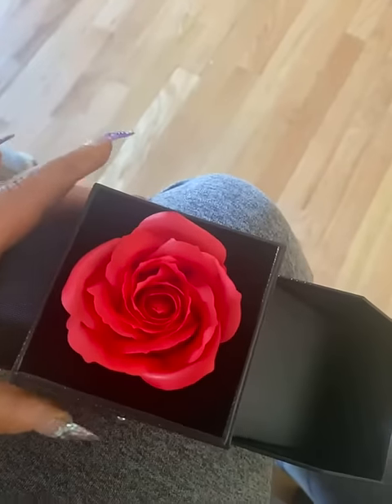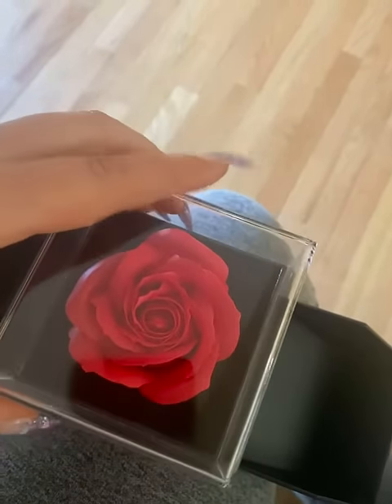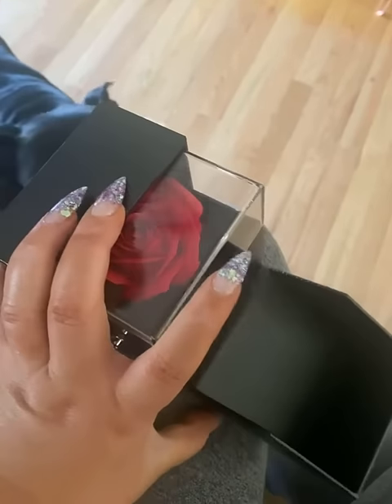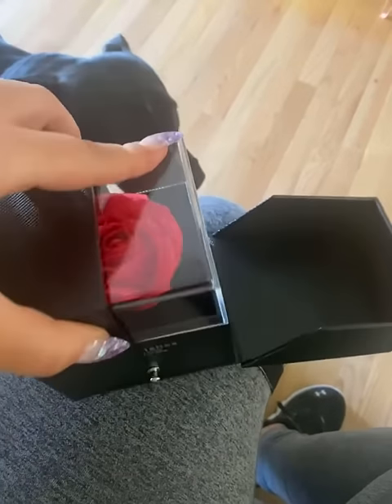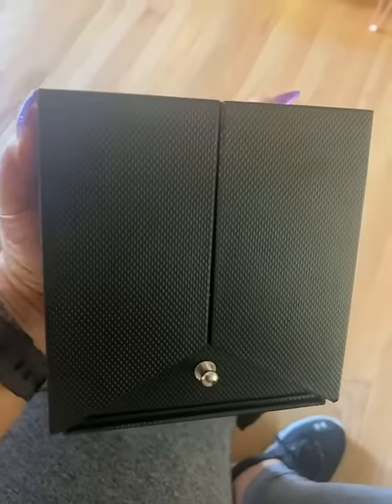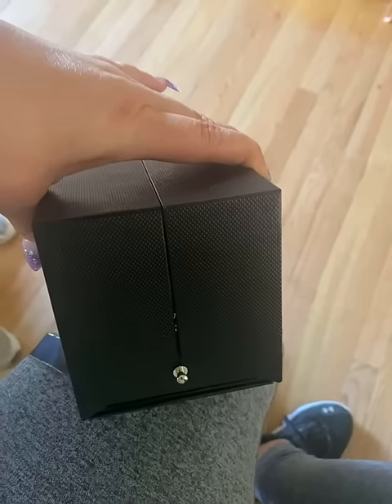It was not pre-bagged — it does come with a bag and a card, but you have to tie this yourself. So if you're planning on giving this as a gift, you may want to ship it to yourself first and then put it together to give to someone.